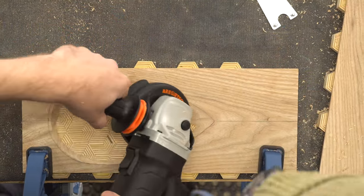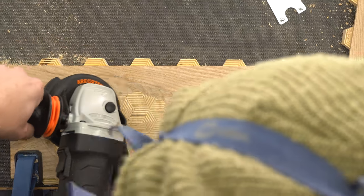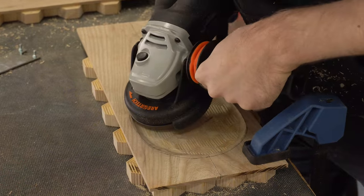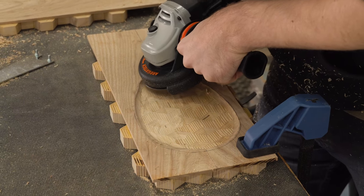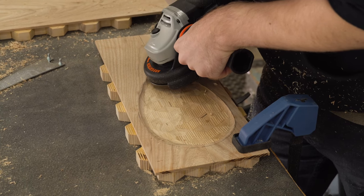I've definitely missed power carving — it's been a while since I've done it and this was super fun. It's like a little surprise underneath that ash wood to have this pattern plywood reveal itself. It's just so fun. I'm definitely going to have to try this again.